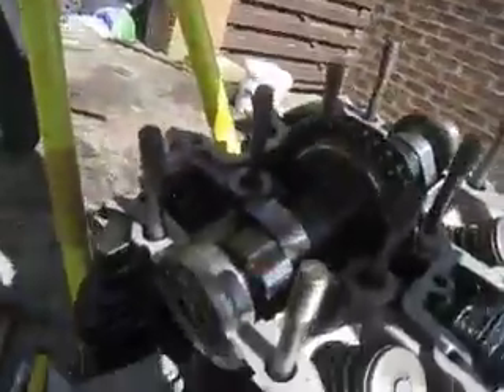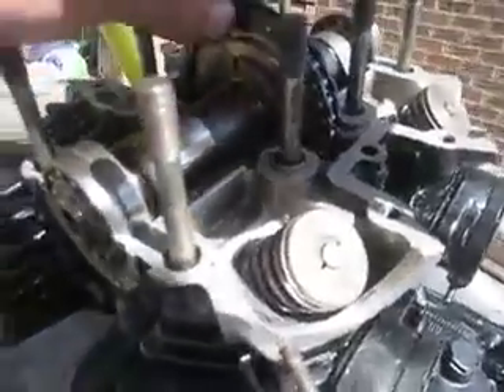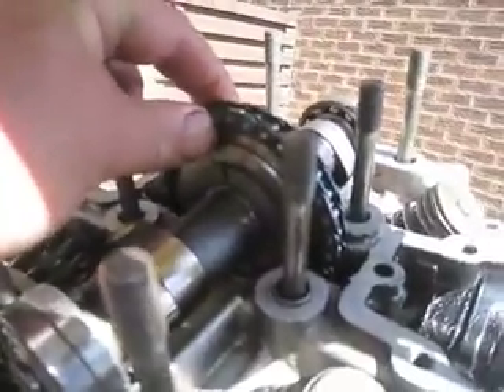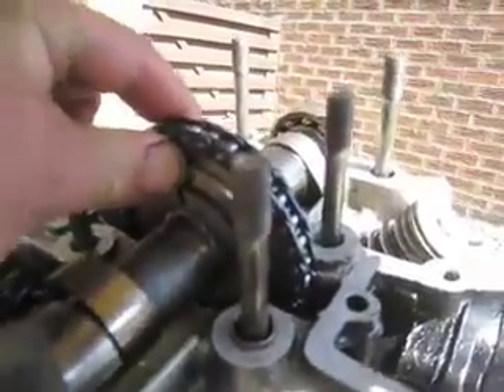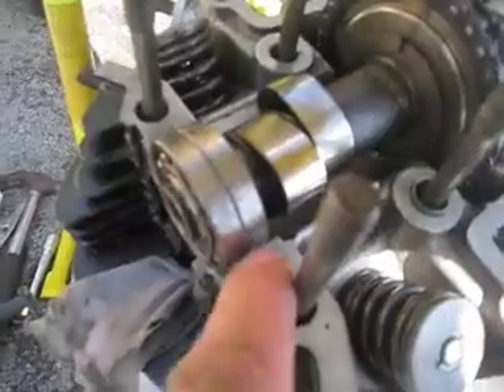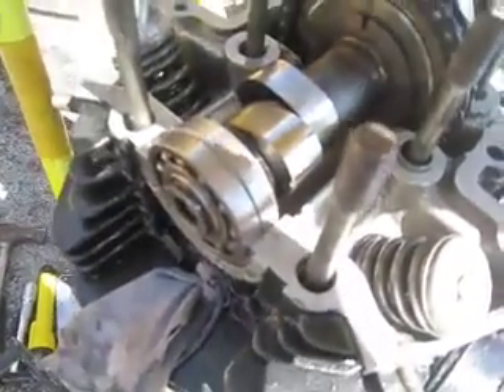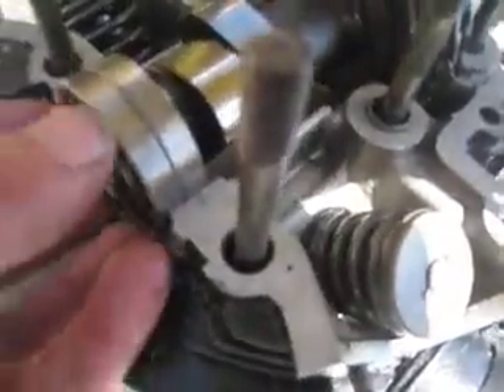I haven't put the bearings in exactly yet, because I want to make sure that the cam gear is in dead centre — right in the middle where it should be. And I'm going to put these bearings to the inner side of the cylinder head.